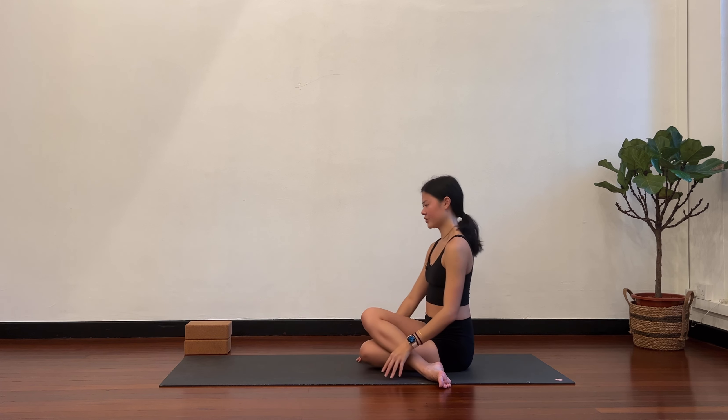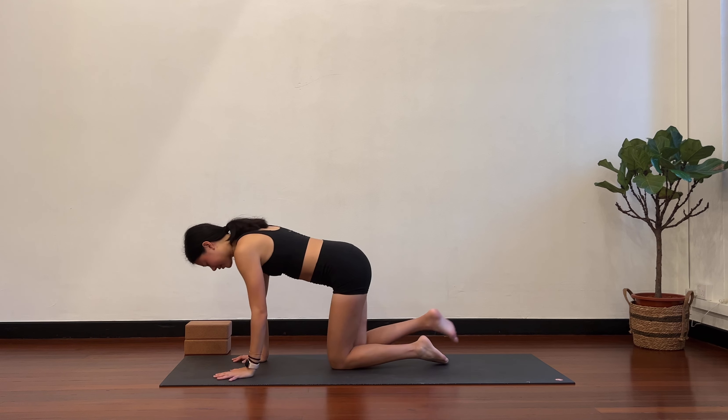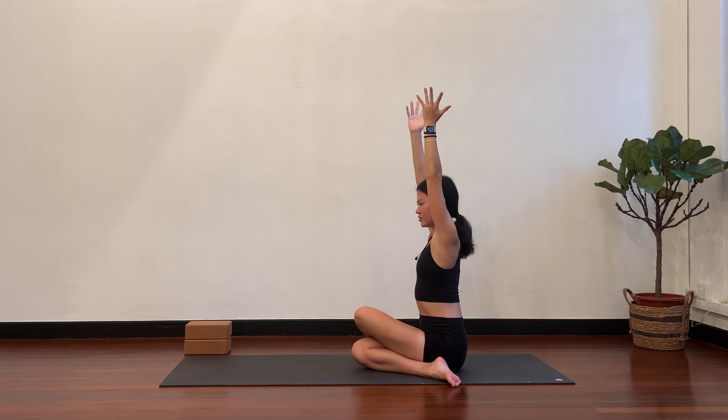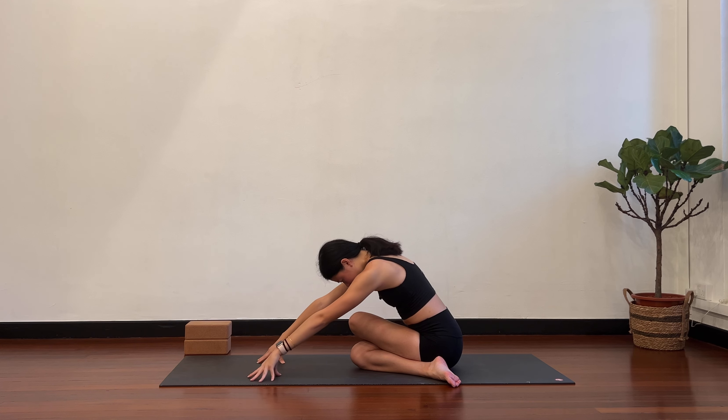Slowly come back to center. Roll forward onto your knees and then switch. Right knee behind the left. Separate the shin bones and then have a seat on the mat. Both sit bones on the floor — if not, add your props, adjust accordingly. Take the arms over your head. Inhale, full stretch. Exhale, hinge forward. Hands to the floor, crawl forward. As you reach forward, think of sending the sit bones back. Side waist stays long. Mobilizing, opening the outer hips.